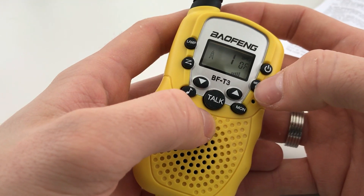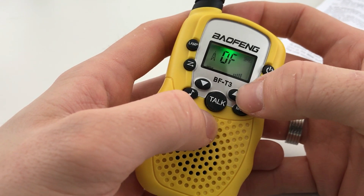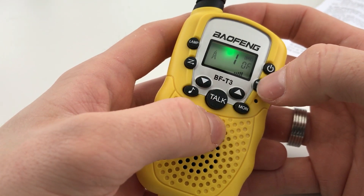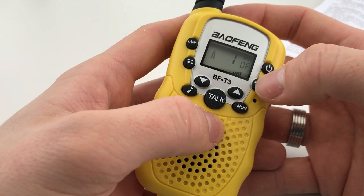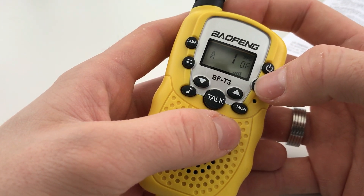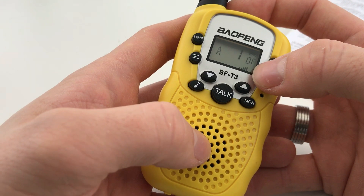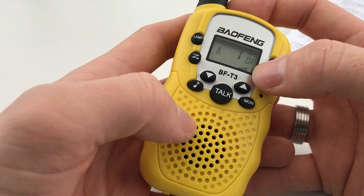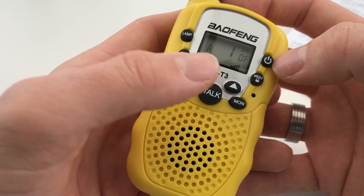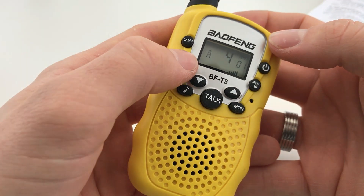Pressing the menu button three times shows VOX, which can be set to levels one, two, three, or off. VOX is voice-activated transmission — the radio keys up depending on the audio level input into the microphone. Set to three it takes more audio to key up; set to one it's easier to key up. This means you can just talk into the radio and it will transmit automatically without pressing the PTT. These radios also scan by pressing the scan button to go up or down the channels.